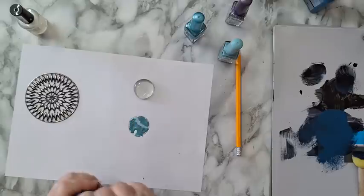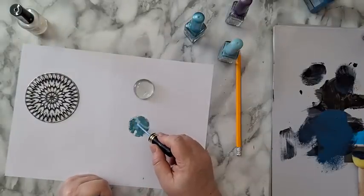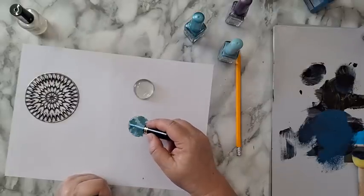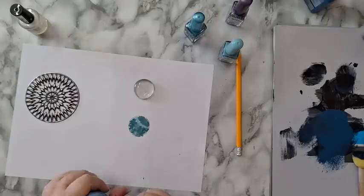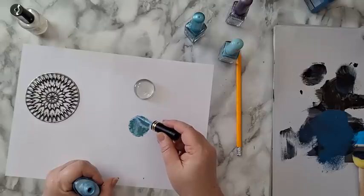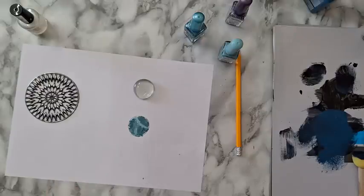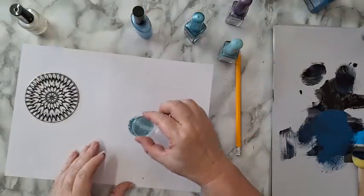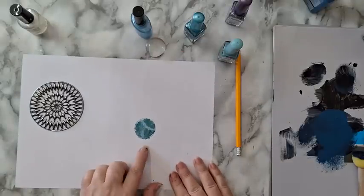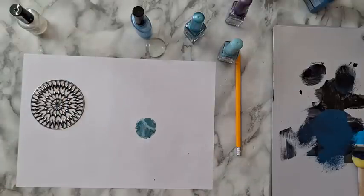Basically I'm playing until I've got something that will look interesting underneath the glass stone. If I don't like it I can do another one. I'm not putting the stone on yet because it's still wet. I'm going to let this dry — I'm still planning on doing something on top of it.